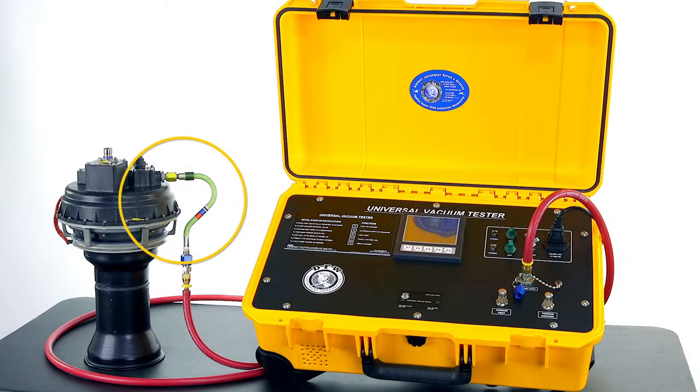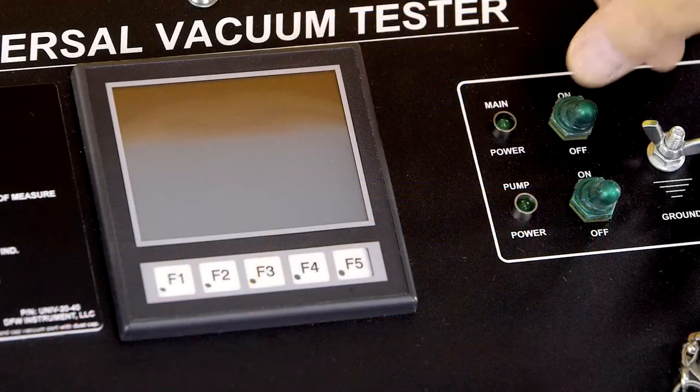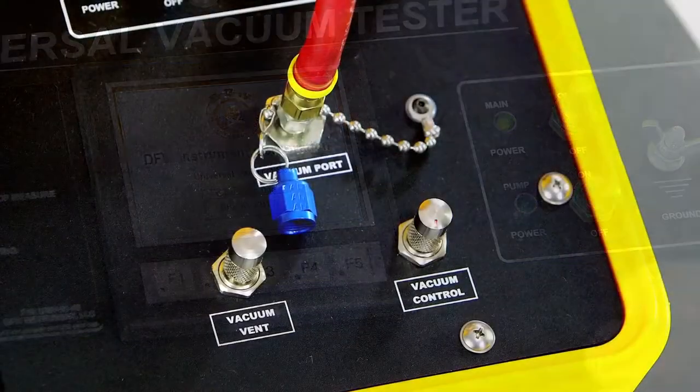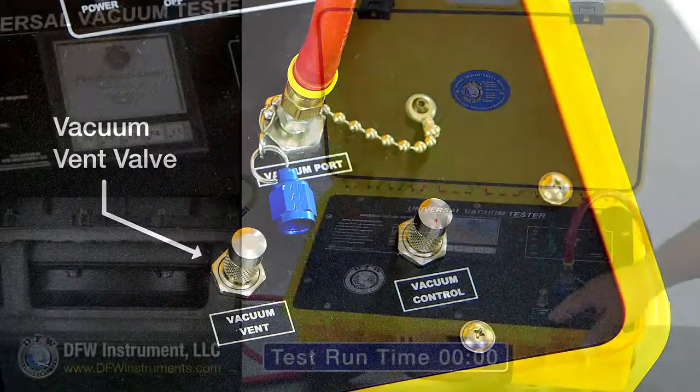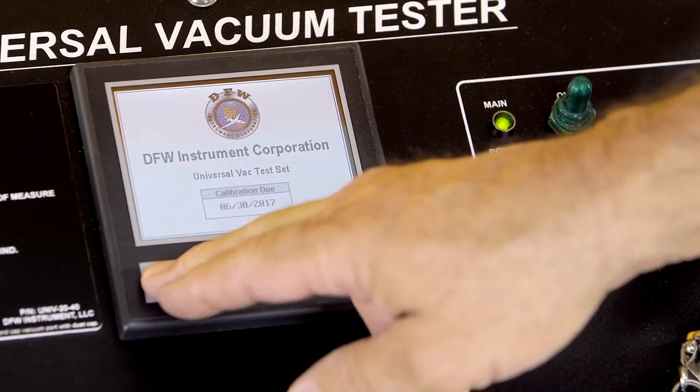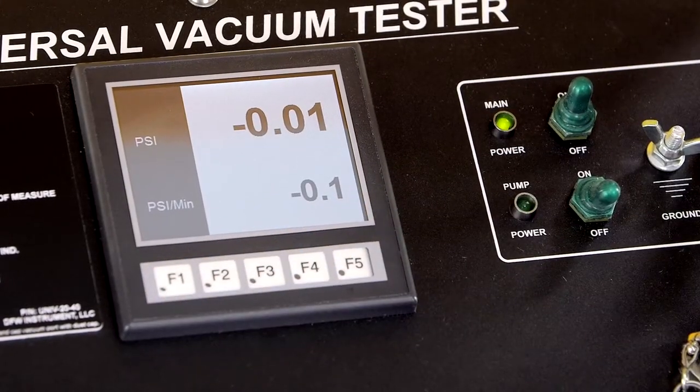Once the vacuum hose has been connected to the safety valve, power up the unit. Ensure that your vent is open by turning the vacuum vent knob counterclockwise. Then, zero out the vacuum display by pressing the F1 button on the unit's display pad.